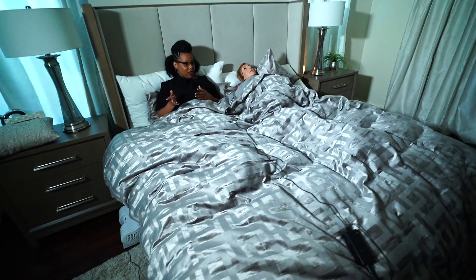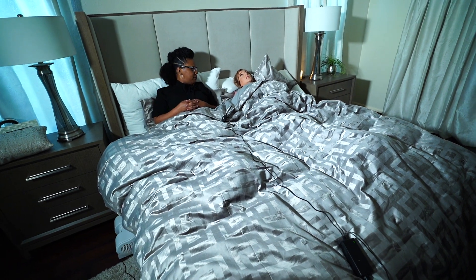I feel it perfectly right here — it feels good to me. I don't feel it at all. Yeah, because my big butt's blocking. Listen to that air blowing — ultra quiet.